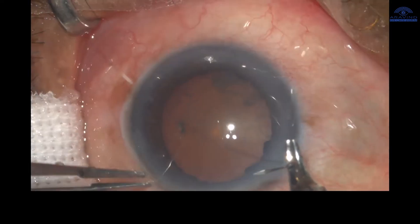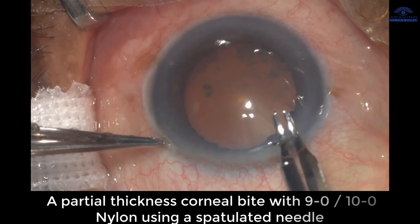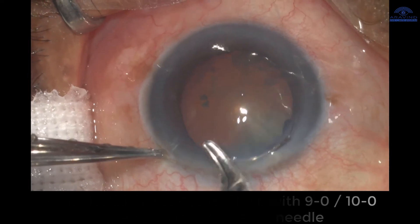We can place a corneal traction suture. A partial thickness corneal bite with 9-0 or 10-0 nylon using a spatulated needle can be used to place the corneal traction suture.